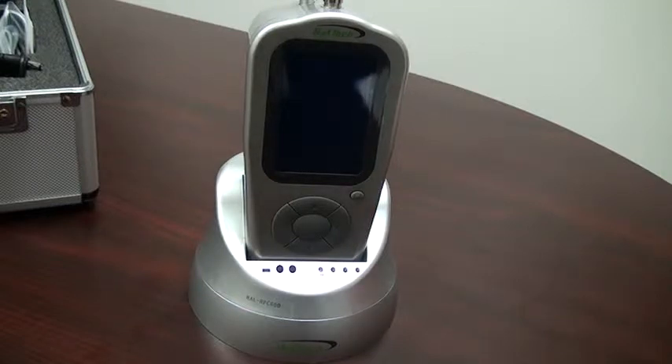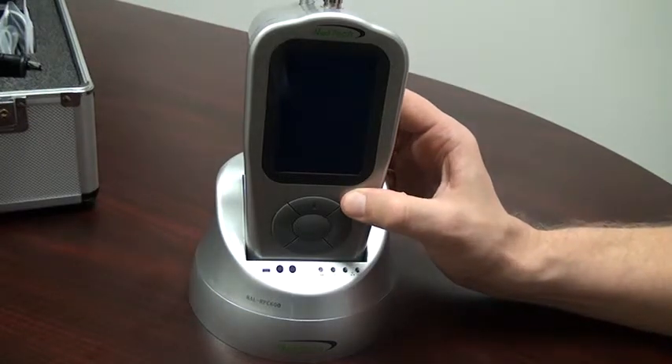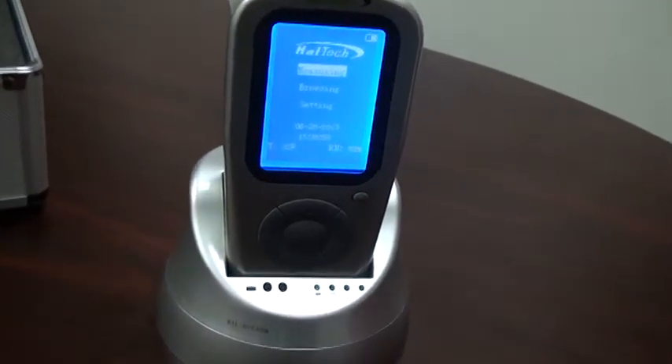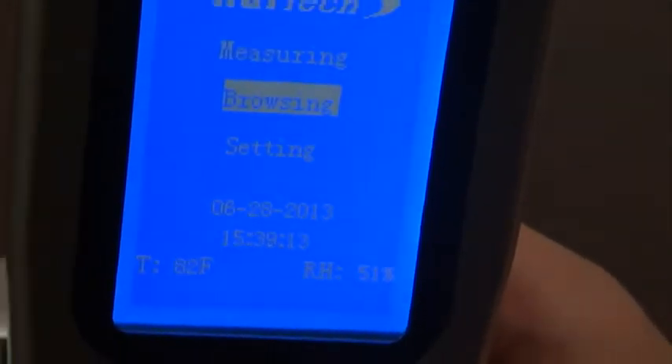To turn the unit on, we press the power button for a couple of seconds until we hear a beep, then let go. On the main screen, we see the measuring screen, the browsing screen where we can view historical data and print and delete that same data, and the setting screen. To move between the screens, we use the cursor key.